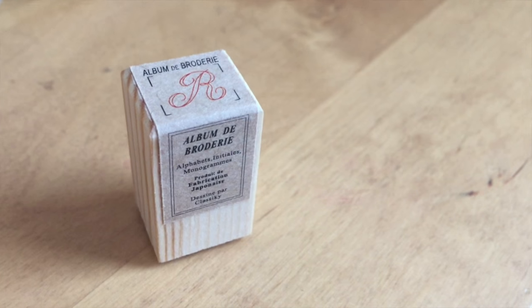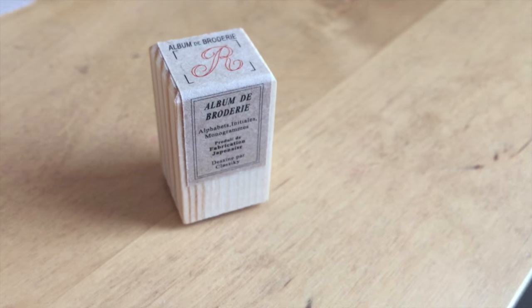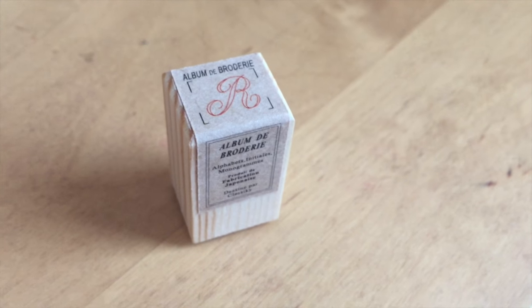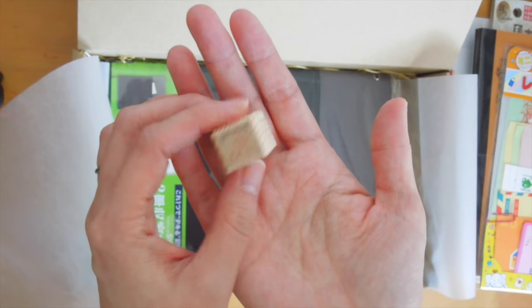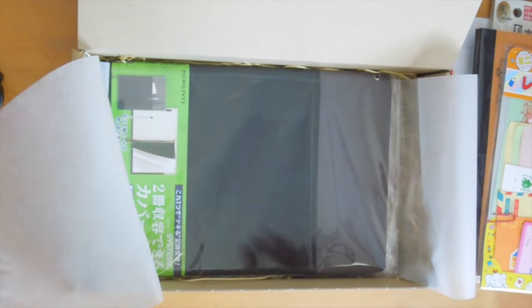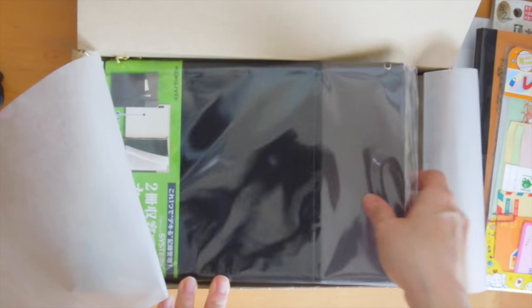This one here is a classic stamp of your specific initial. Some of the initials were kind of hard to read — I think like the S and the T were hard to distinguish — but yes, this is a stamp of your first initial and I thought that was really nice.